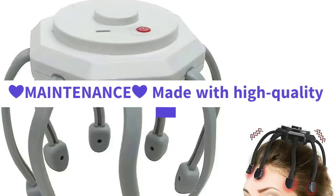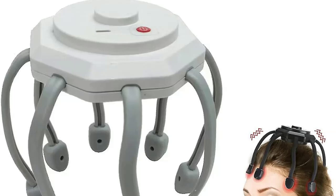Electric scalp massager with three modes, 360-degree head massager, cordless portable head scratcher for stress relief and relaxation. Made with high-quality materials, our head massager is durable and easy to clean.